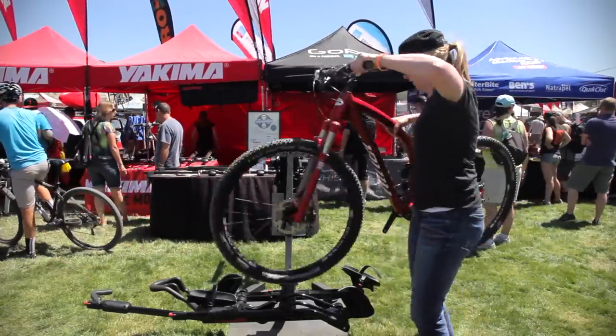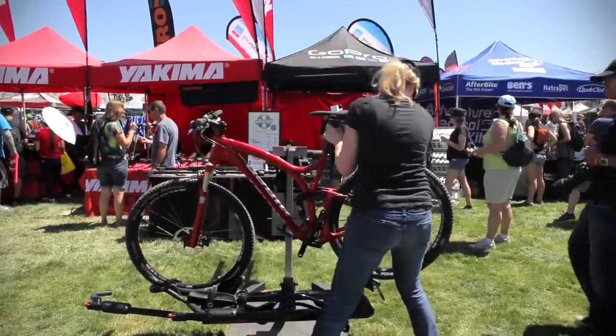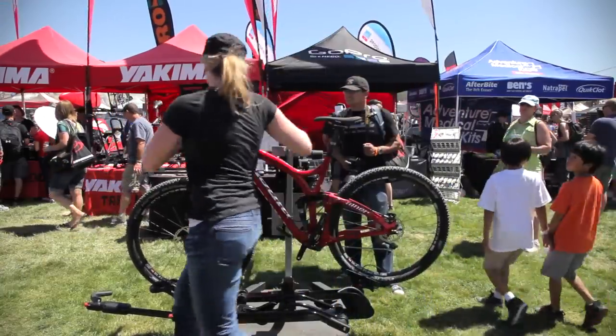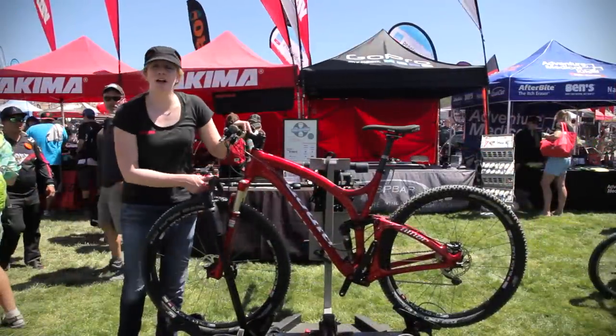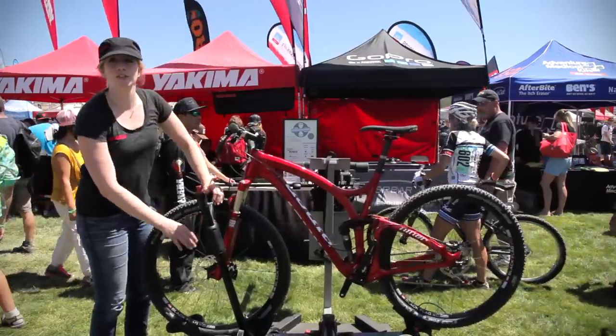Simply take your bike and load it in here. Our Holdup comes with a new ratcheting strap right here. You can now accommodate 29ers. Simply ratchet it up and push it down to secure it.